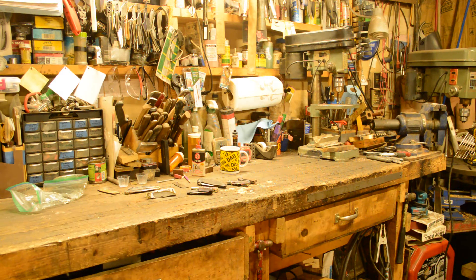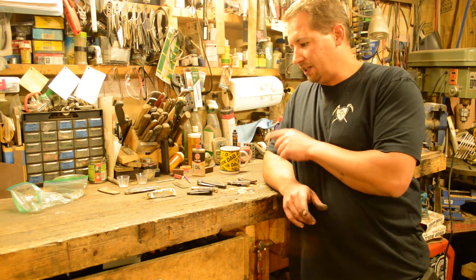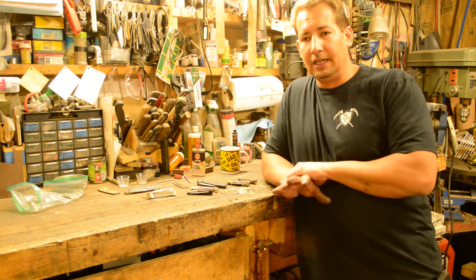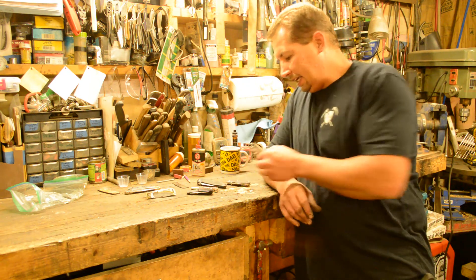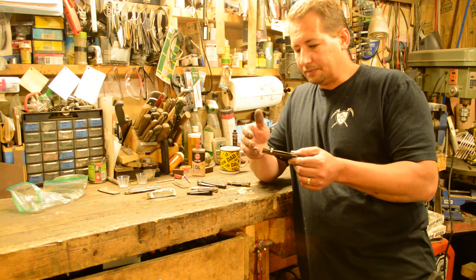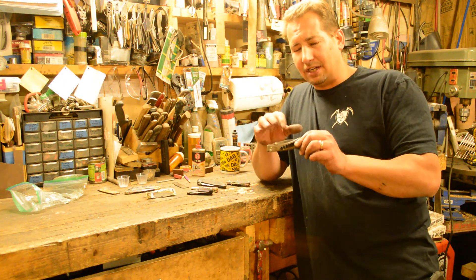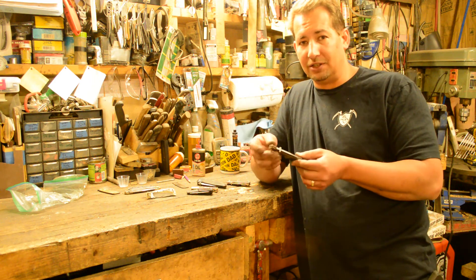Hi YouTube, this is Joe Calton with Calton Cutlery. You can find us on the web at caltoncutlery.com. Today I'm going to introduce a new lockback design that I just finished up. It is a good design for a lockback from what I can see so far.